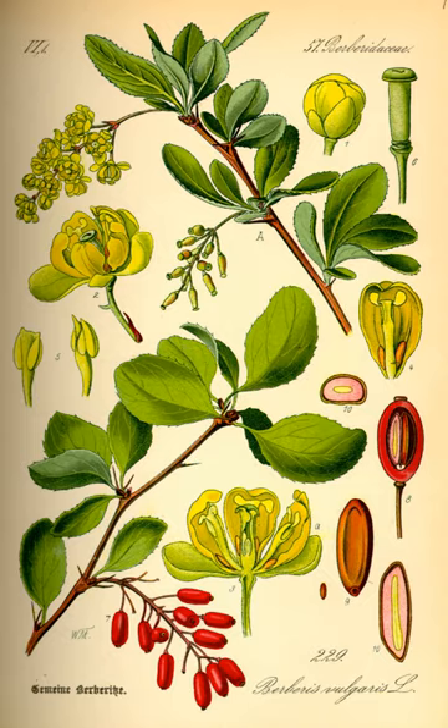It is a deciduous shrub growing up to 4 meters high. The leaves are small oval, 2-5 cm long and 1-2 cm broad, with a serrated margin. They are borne in clusters of 2-5 together, subtended by a 3-branched spine 3-8 mm long. The flowers are yellow, 4-6 mm across, produced on 3-6 cm long panicles in late spring.